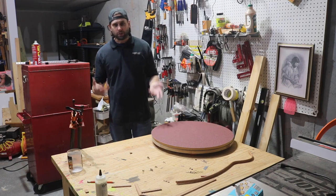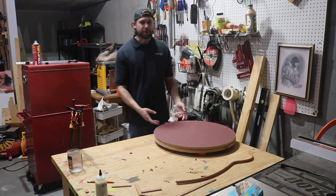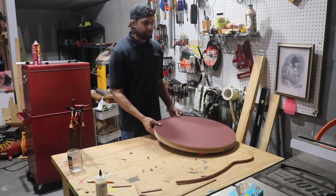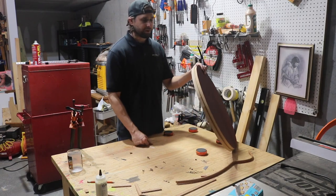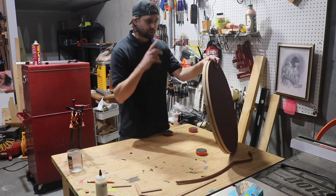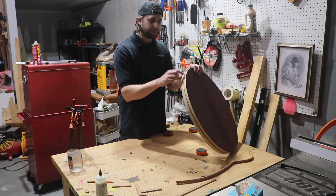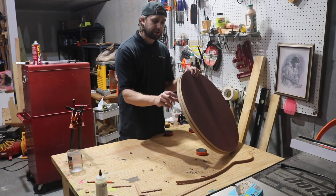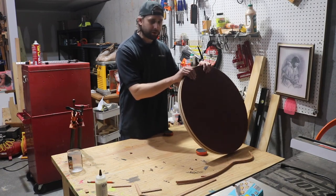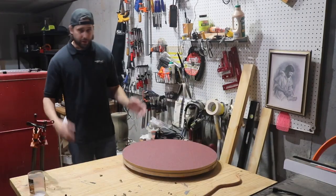I have radius dishes from LMI, but they're thin enough to flex a little bit. So I went to Home Depot and bought a three-quarter inch MDF panel, two by four feet, cut a circle out of each and glued it to the bottom of the LMI radius dish to beef it up. There's a little overhang I didn't flush up with the router, but it's pretty sturdy now and won't warp.